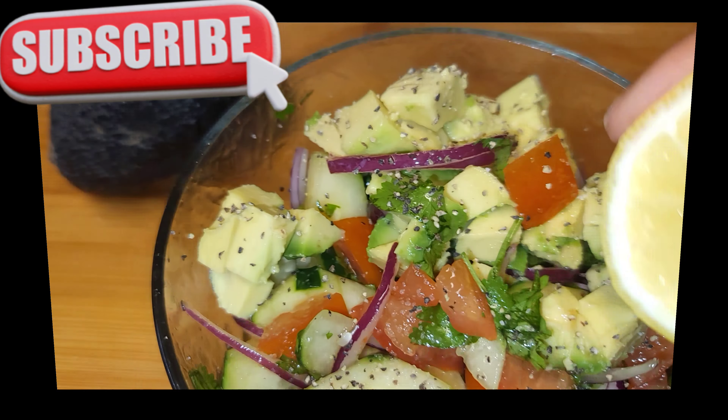In no particular order, we're just gonna mix everything up. Then we are going to add a few cracks of black pepper, avocado, and a few cracks of salt — optional, you don't have to put any salt in there.